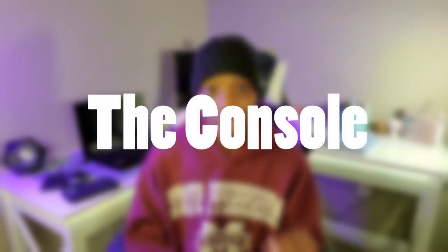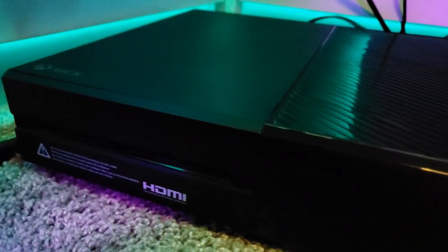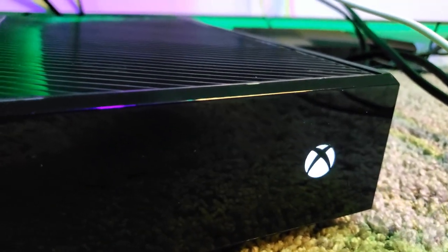The first thing I want to show you all is my console. The main thing I play all my games on is an Xbox One. I know there are new consoles like the Xbox X series and the PS5 and all those good things, but I only have an Xbox One because I'm a beginner streamer. I'm just starting out and I'm not able to purchase all the latest and trendy things with my budget right now, and that's okay. You don't have to do that either.